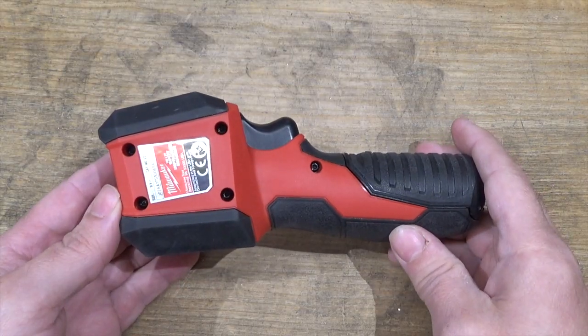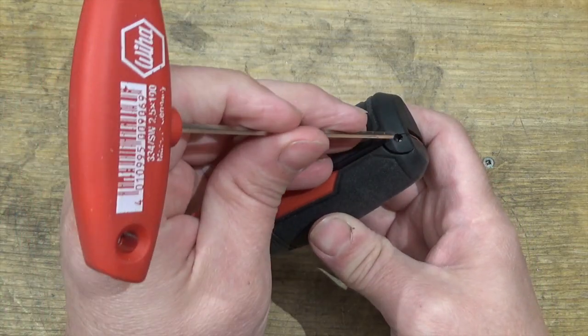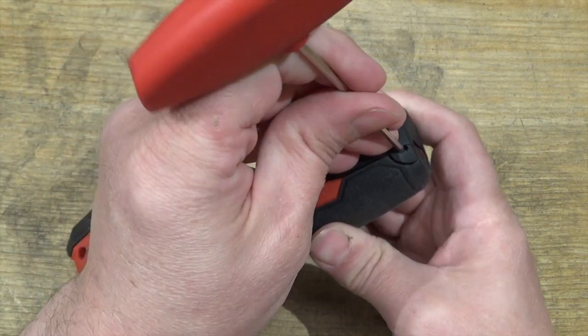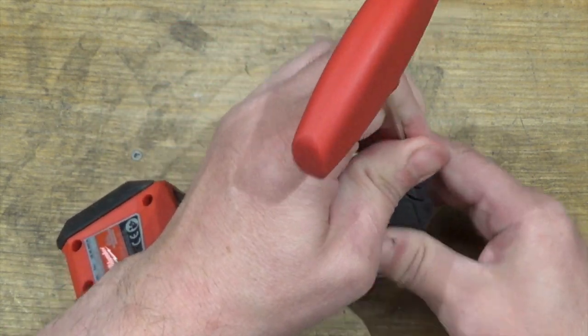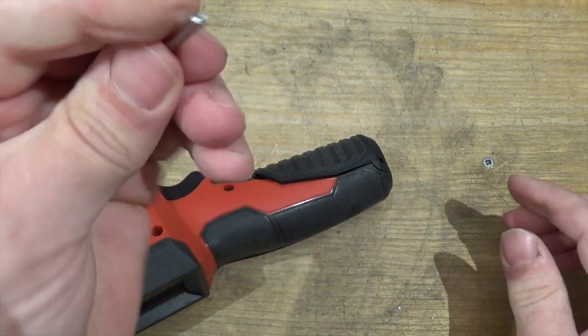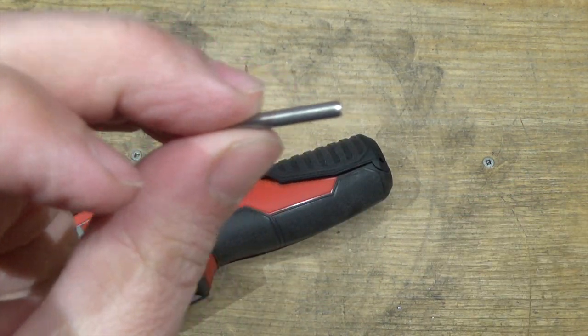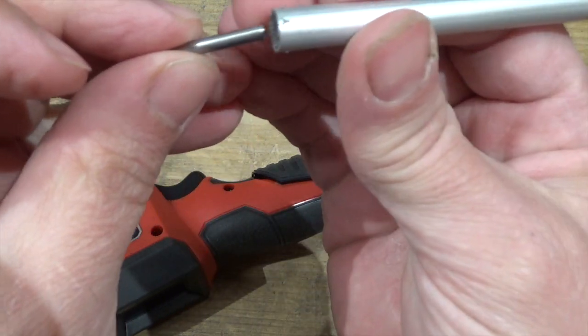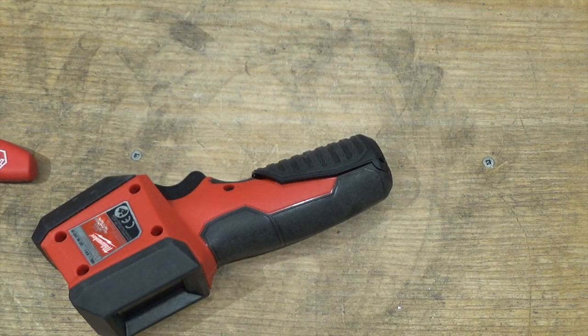Let's open this clamshell and see the gooey bits inside. To remove the battery door we've got to get this pin out — a hex driver is pretty handy for that, you can get the right size to push it through. There's the pin, steel in color. It doesn't stick to a magnet, so it's probably stainless steel.